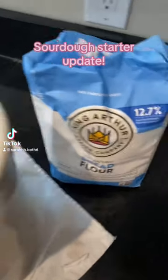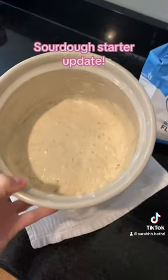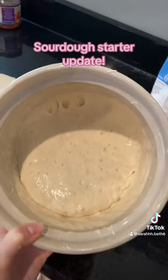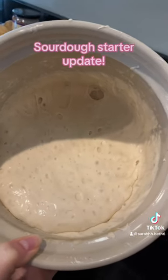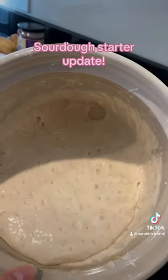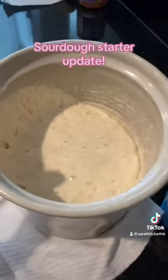I haven't done an update in a little bit. I've been feeding with bread flour instead of all-purpose, and I've transferred my starter to a crock. Is this what it's supposed to look like? It looks like it's rising and falling some. Is this safe to use now?